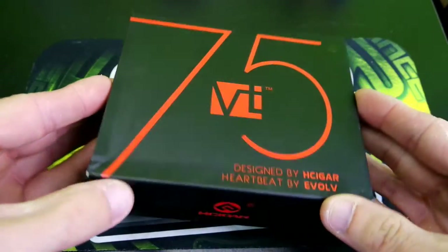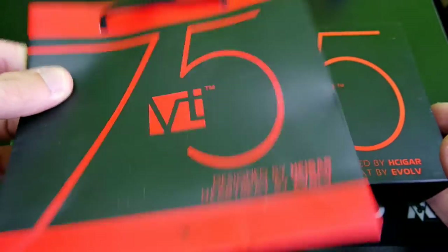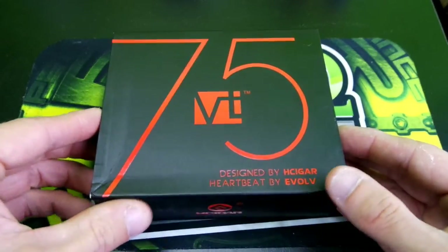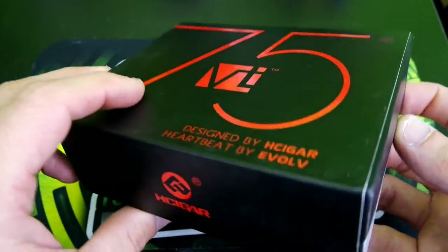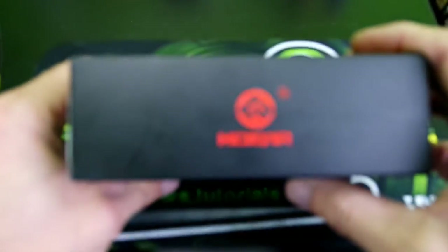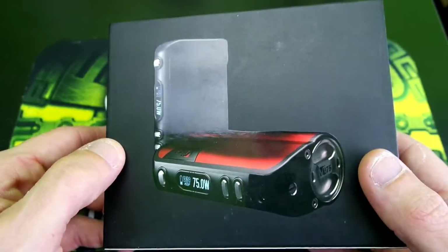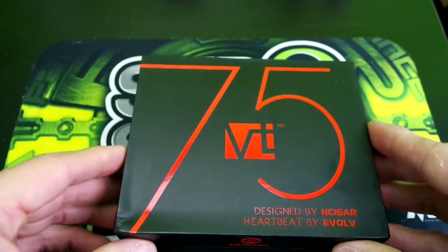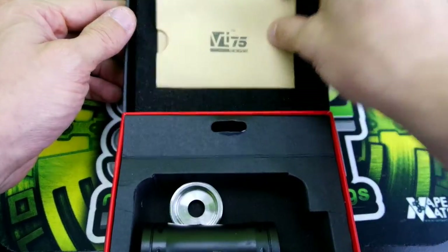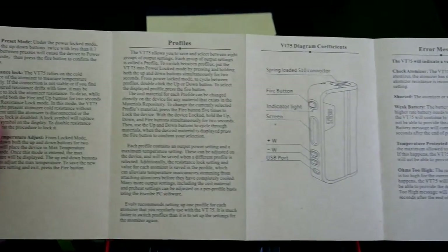Here's the packaging the VT75 comes in. It does include a little baggie, and here's the box — designed by H Cigar, heartbeat by Evolve. Mine is of course black. Your color options are red and black, or black on black.